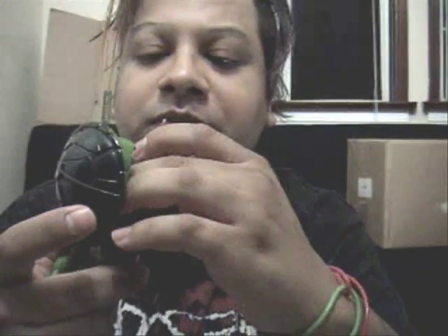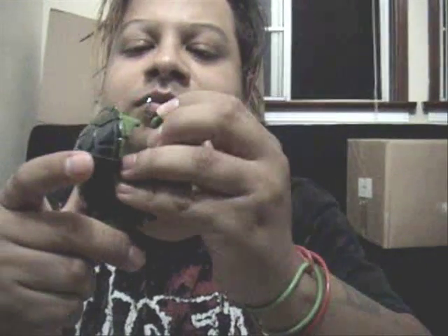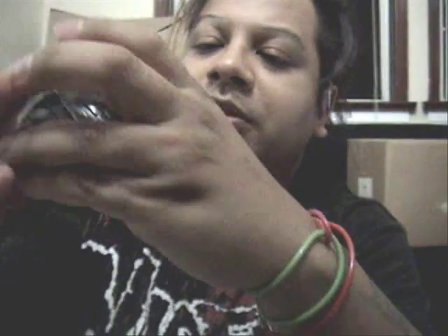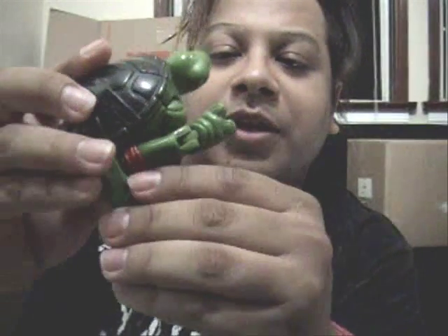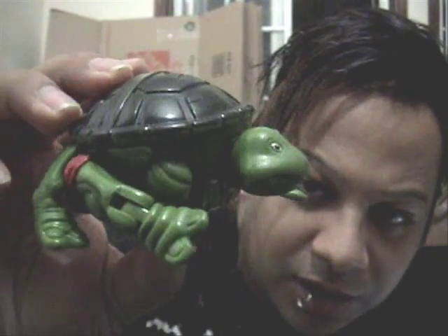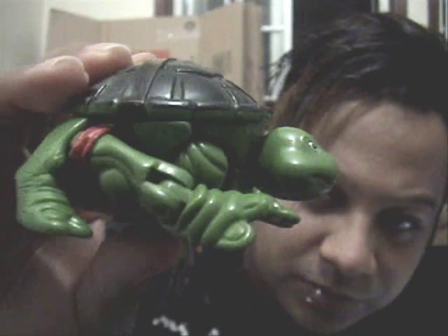I don't know if you can see that. Just going to have his little head like that. Tilt the arms back like that. Move his legs out — his little baby legs. There he goes. The back legs become his front legs, and there you have it. That's how you mutate a baby turtle. And of course, his tail.